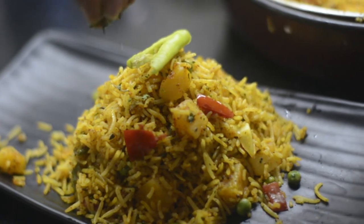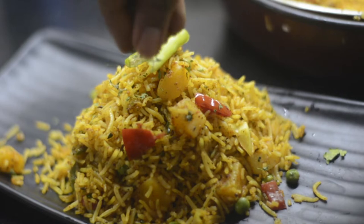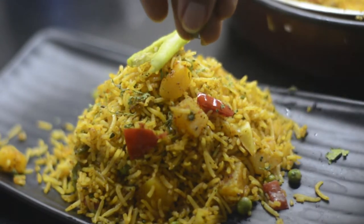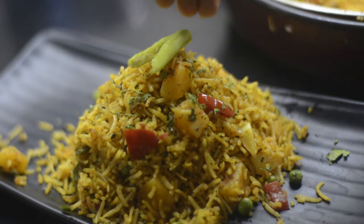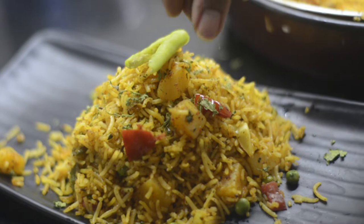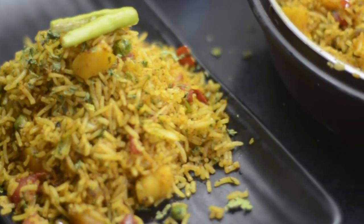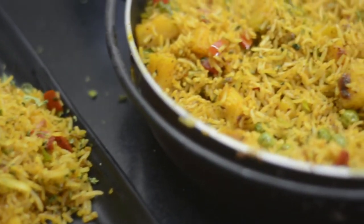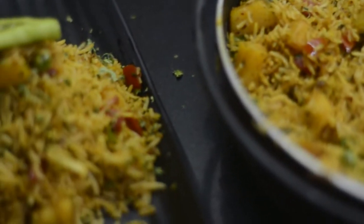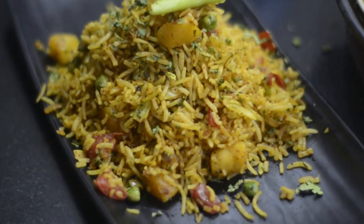Hi guys, welcome to my channel. Today's recipe is Masala Pulao, which I have twisted with a spicy kick. It's a very easy recipe. Before starting, if you haven't subscribed, please subscribe — there are very interesting and easy recipes here. My name is Bindia Jain Choksi and this is Food Se Travel.